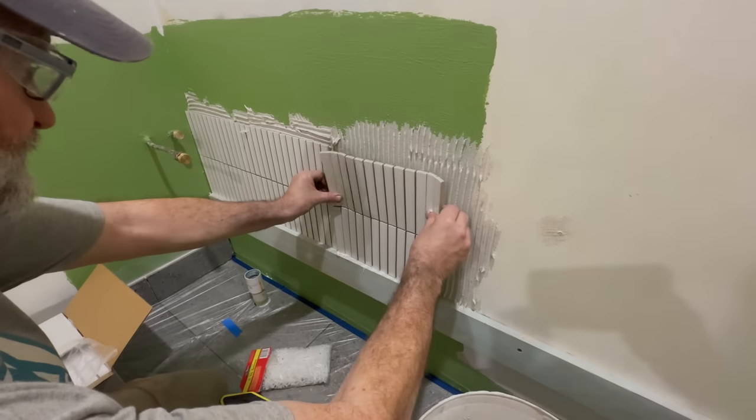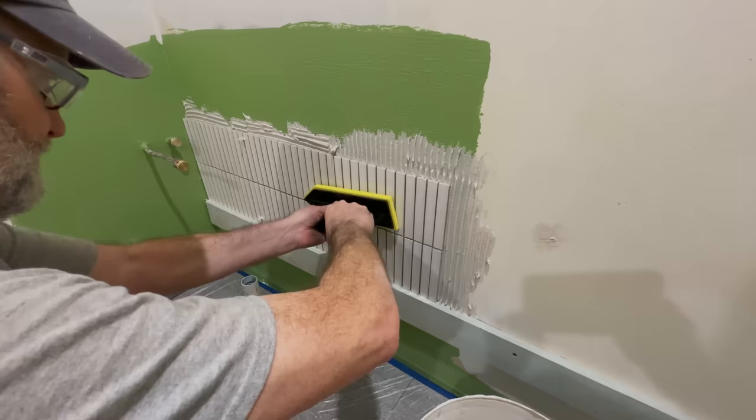Since my last video I've been busy finishing our bathroom renovation. I've tiled the floor and walls, done the painting and fitted the shower. In this video I'll make a mirror cabinet and I'll also install the vanity and sink that I made in previous videos.